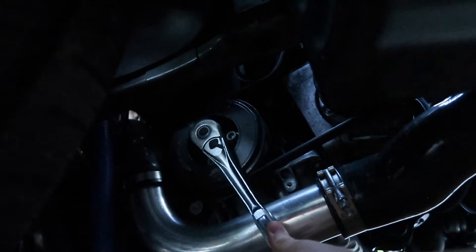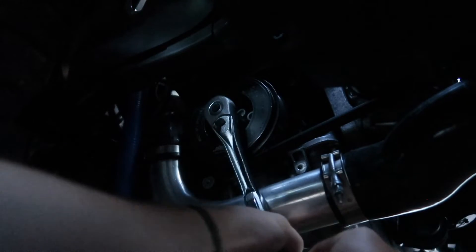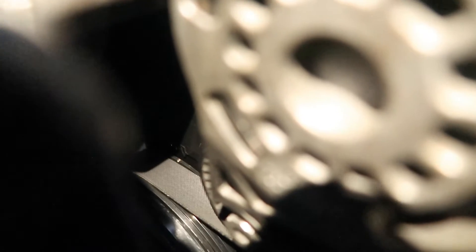Let's get cylinders one and four at top dead center. I got the timing mark pretty damn close, so we're at top dead center now for cylinders one and four, so I'll do those two first.